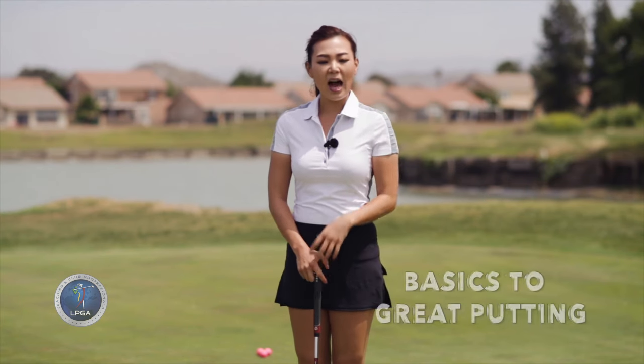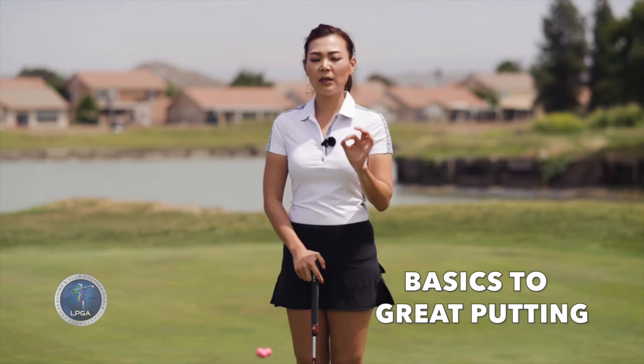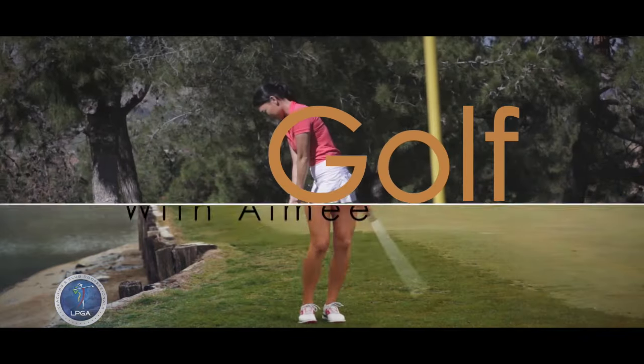Hi guys, it's Amy. So when it comes to scoring, putting is what you need to be good at. So today, I'm going to show you how to grip the putter properly and a couple key points to help you improve your putting.